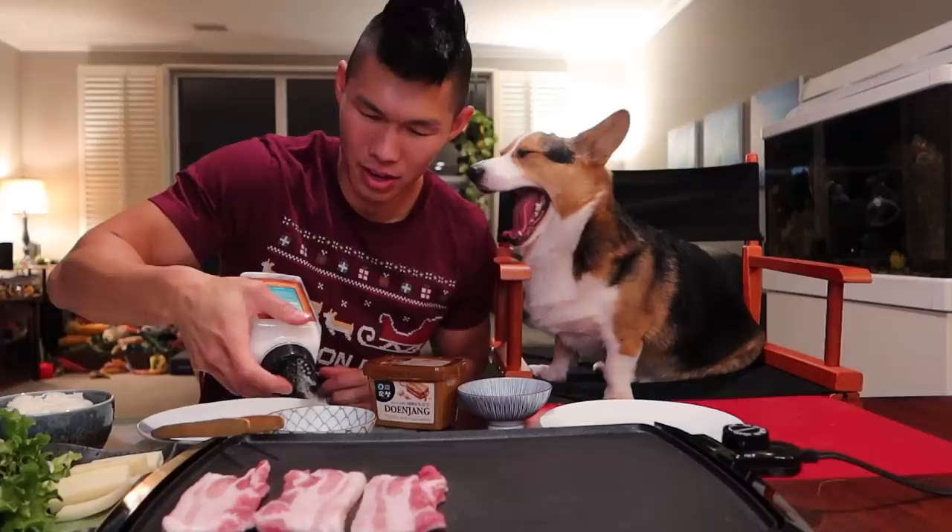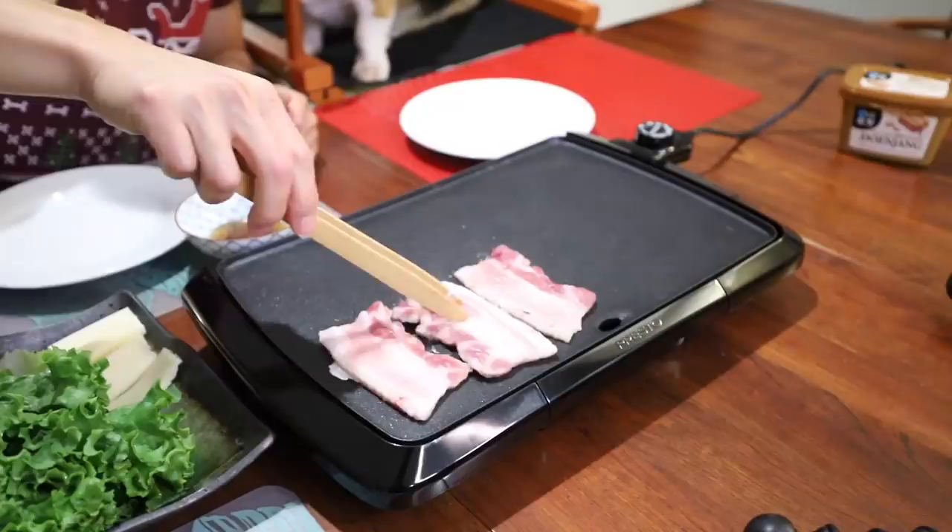While we wait for those to cook a little bit, we're going to make our dipping sauce. One of the dipping sauces I'm going to use is sesame oil — this is not going to be for guests, just for me. The sesame oil with salt and pepper. I'm not using gochujang because I don't really like spicy food. We also have Korean soybean paste; I'm just going to put some of this.